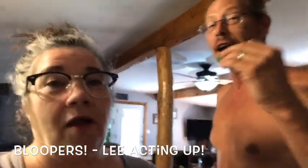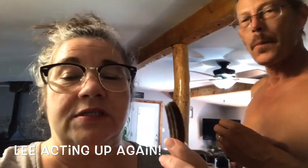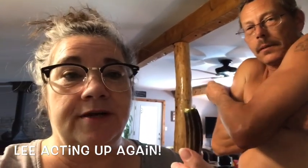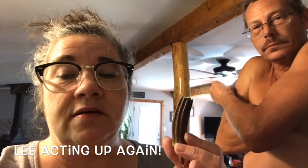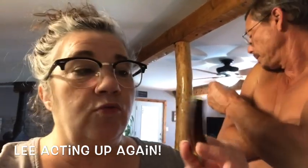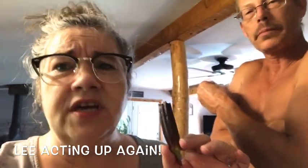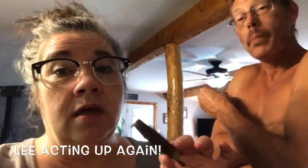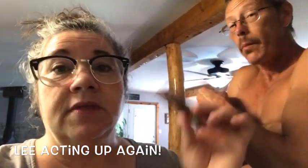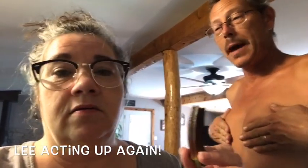Okra is actually pretty dang good raw. The first time I saw anybody eat raw okra was at Living Traditions Homestead — Sarah and Kevin were out there in their garden showing somebody around and they ate raw okra. I was like, oh, that stuff itches me to death! I can't pick okra because it itches me. He usually does all the picking and cutting of the okra because it itches me.